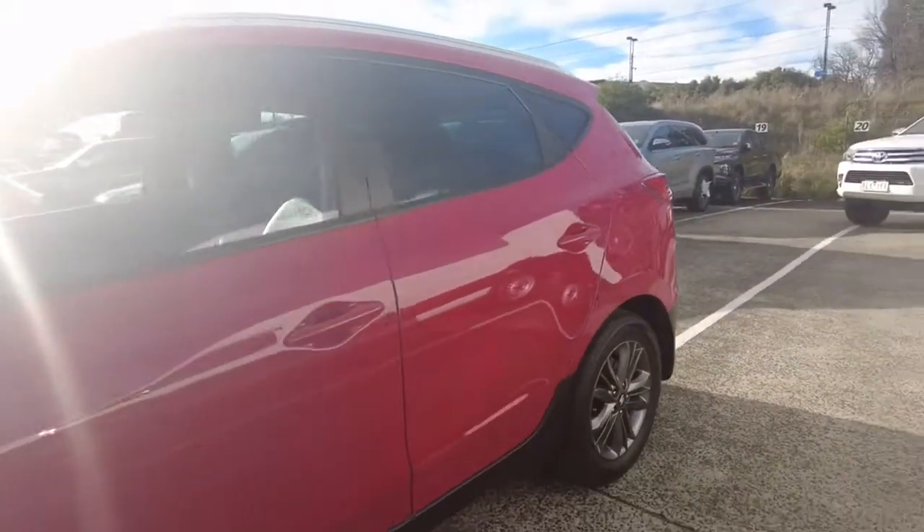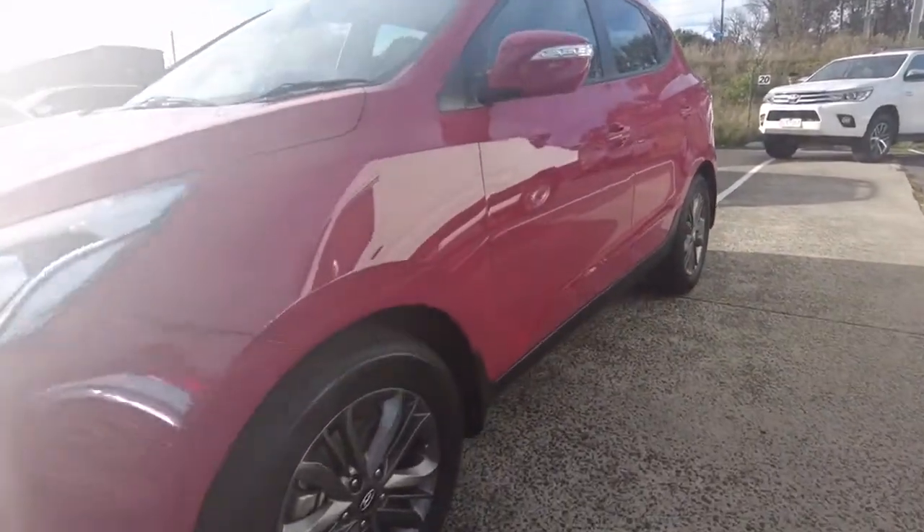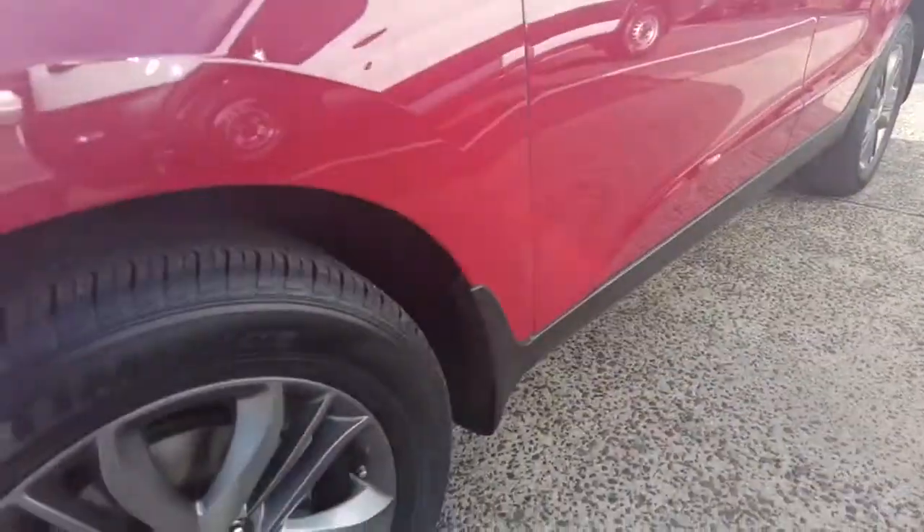You've got your fuel cap on the left hand side as well. And the fourth alloy wheel — no damage or scratches, so it is a good sign.